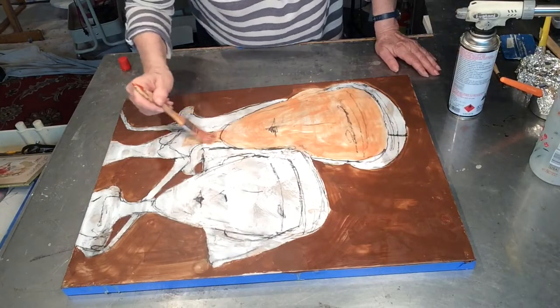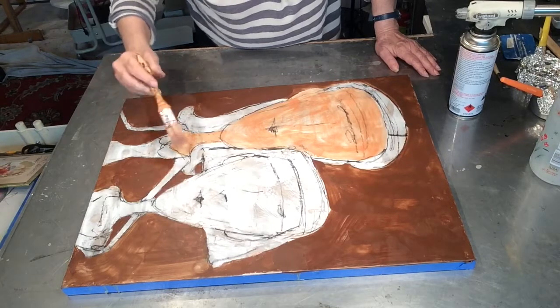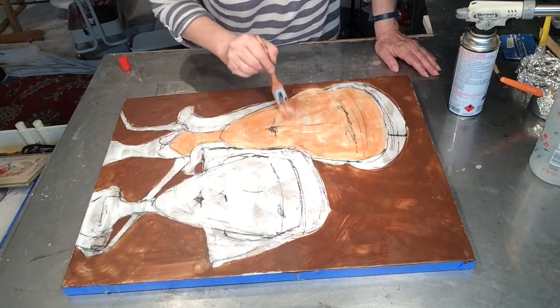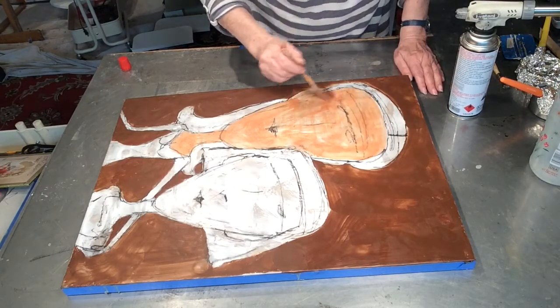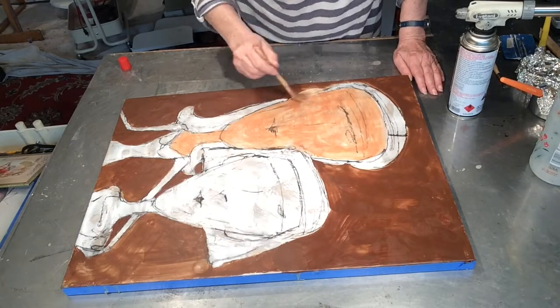I usually try to bring the foreground and the background up at the same time, which is pretty much standard practice for most painters. And then also going from dark to light. Let's get started.